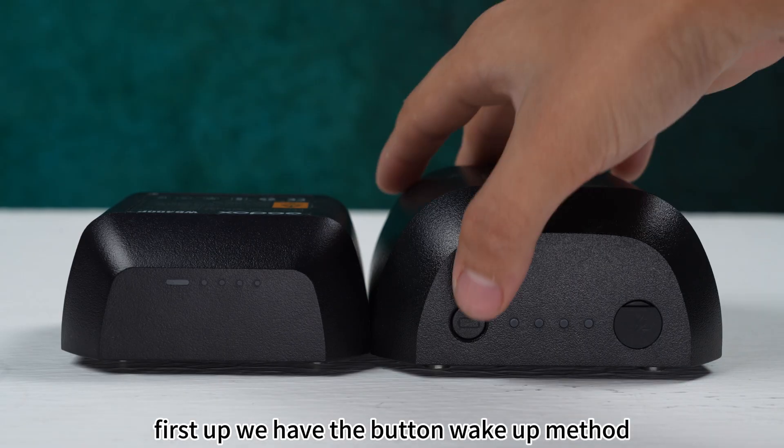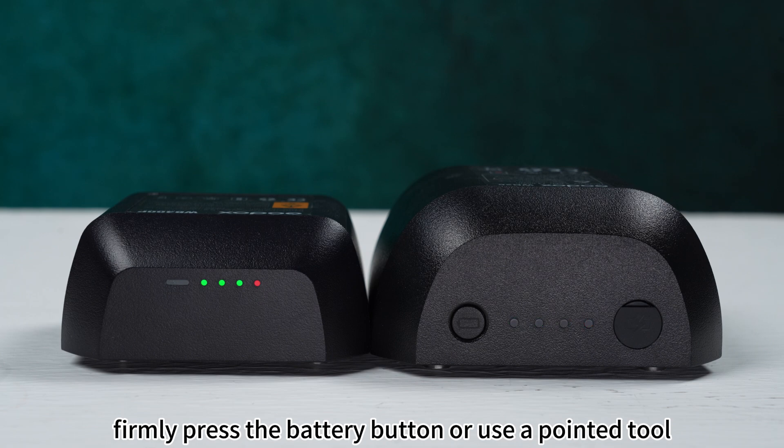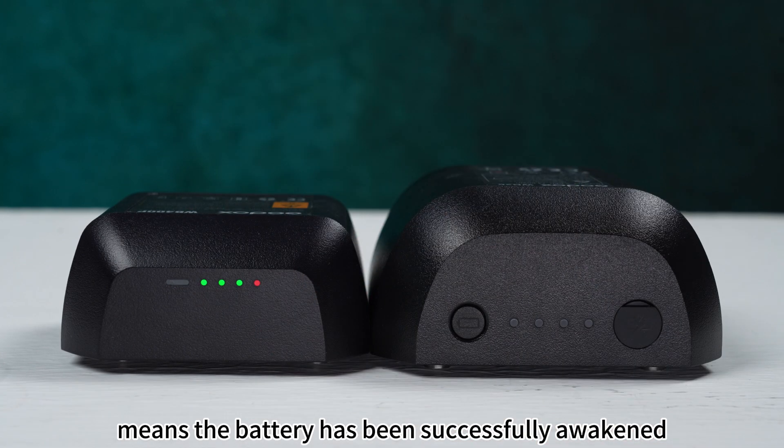First up, we have the button wake-up method. Firmly press the battery button or use a pointed tool. When the battery status indicator lights up, it means the battery has been successfully awakened or activated.